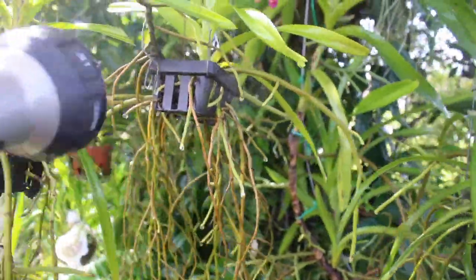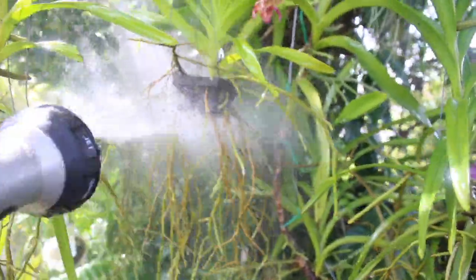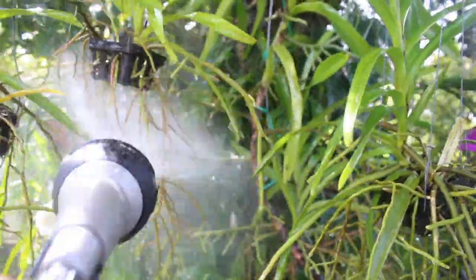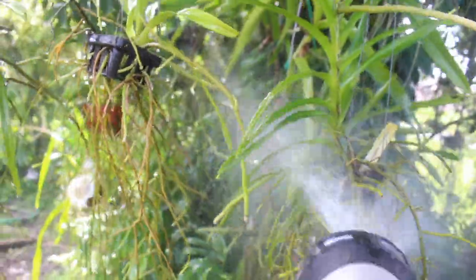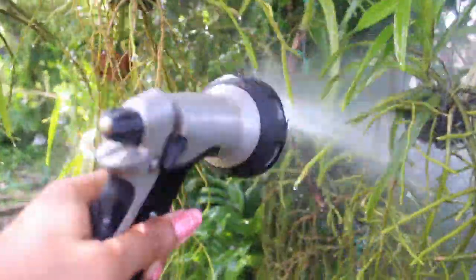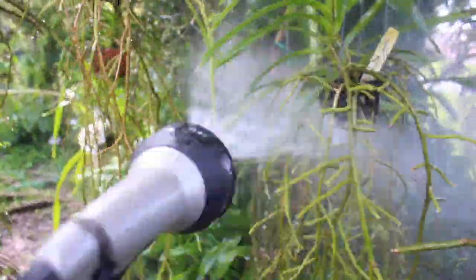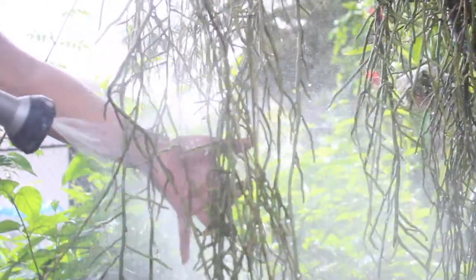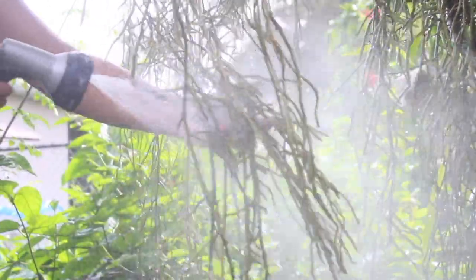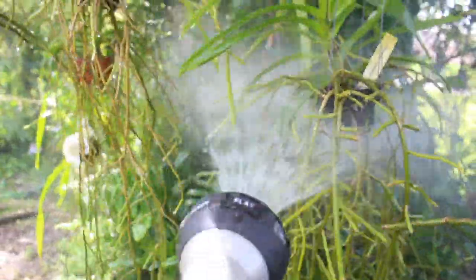We are back in business! Now we are getting closer to the roots in close proximity, and we're going to allow that high water pressure to go ahead and clean and remove that yucky algae. Now that we're closer, the water pressure is more centralized in the area where we're spraying, so it's going to get right in there. It may take a couple of attempts because there are many angles to the orchid roots and we want to make sure all of that gunk is removed.